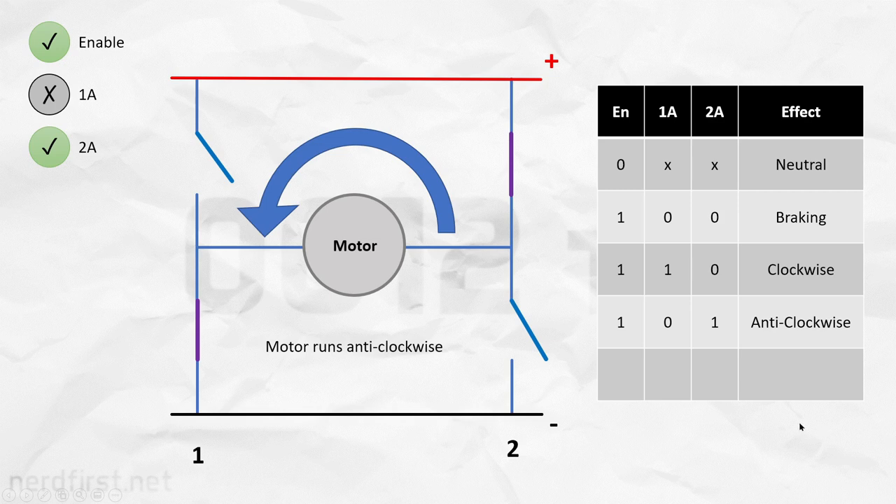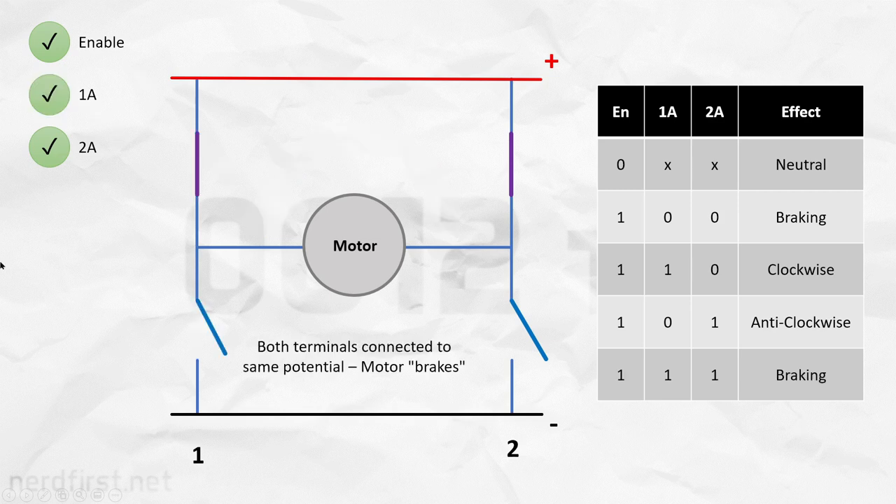Finally, there is also one combination in which everything receives power. This again is a braking state, but this time the motor is connected to a voltage on both sides. So this is the full set of actions you can create with this particular H-bridge motor driver.